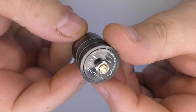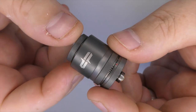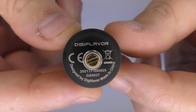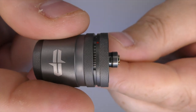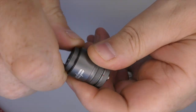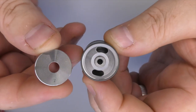The tank is 22 millimeters in diameter and about 28.5 millimeters in height not including the 510 drip tip. In the base you can see there's a gold plated brass positive pin that sticks out quite nicely. Up top, unscrewing this piece shows you how you fill it through there.